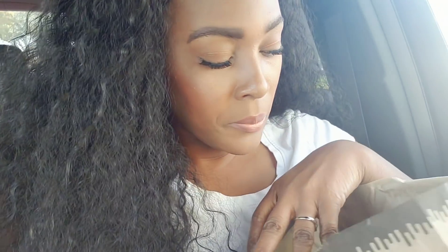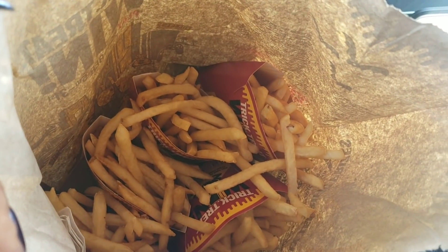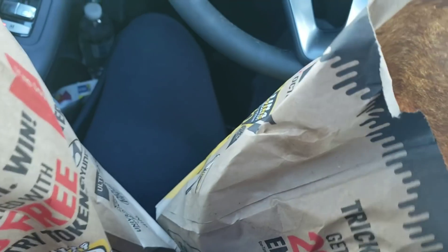The fries bag is packed — look at all these fries! I guess this must be the cookies up in here, and then the go-gurt of course. Please excuse my car, I've been getting deals all day and I've got stuff everywhere. But wow, wow, wow — follow those instructions and get your deal!